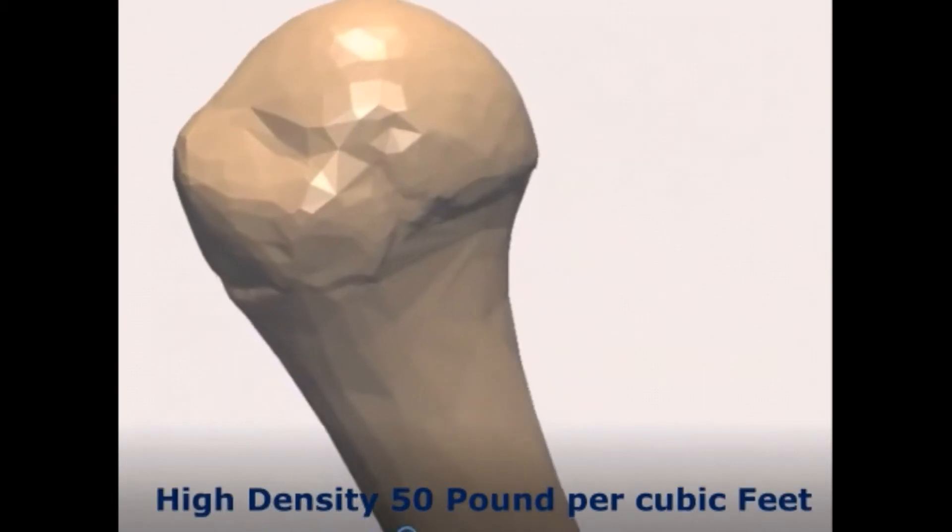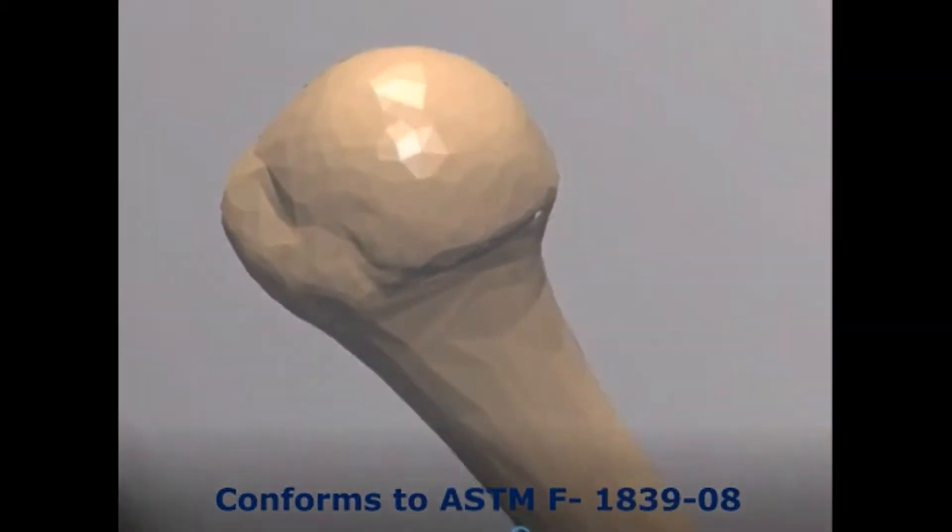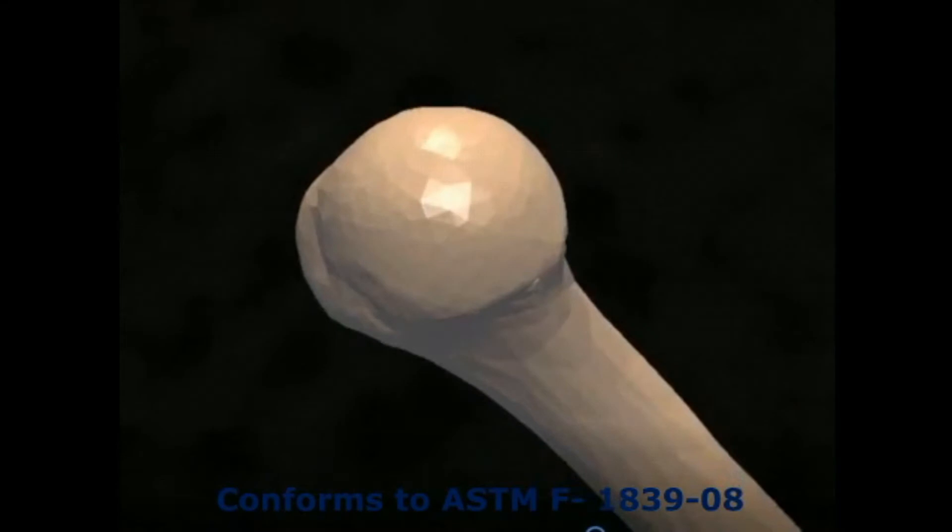High density Sawbone — this product mimics Grade 1 bone, closed cell foam, and conforms to ASTM F1839-08 standard. It has a high density of 50 pounds per cubic feet, volume fraction 0.68, and compressive strength 48 megapascal. The uniformity and consistent properties of rigid foam make it an ideal material for comparative testing of bone screws fixation.